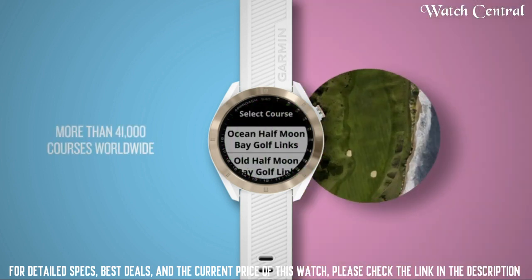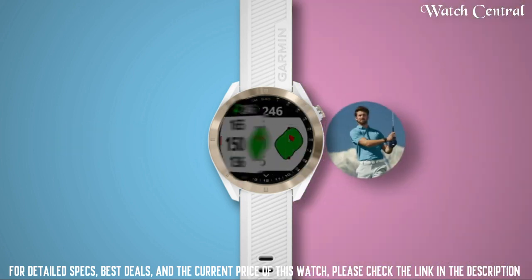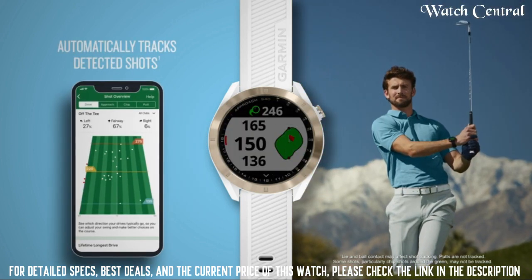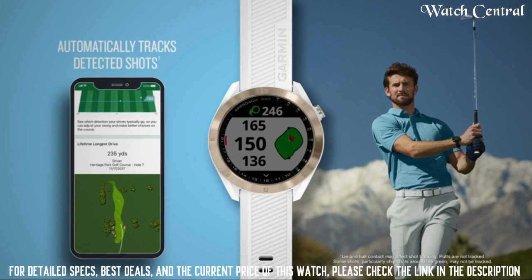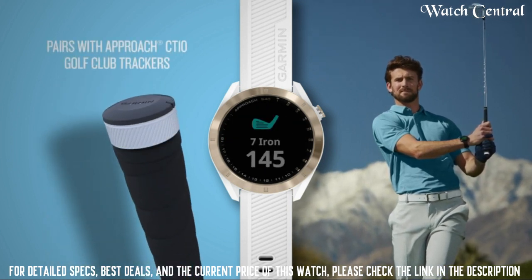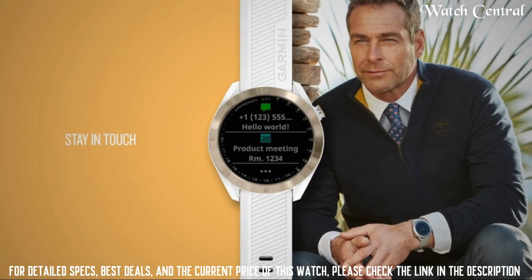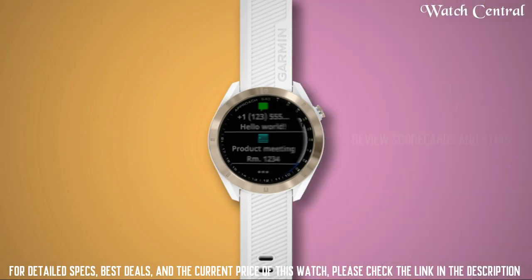Item weight: 1.44 ounces. Approach S40 shot tracking sensors. Use with the Garmin Golf app for live scoring, automatic scorecards, uploads, and the ability to review all your stats in real time during play and after your round on your compatible smartphone.